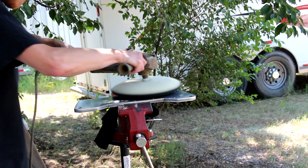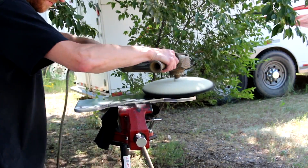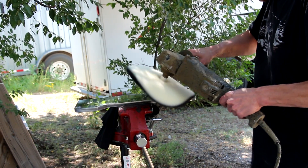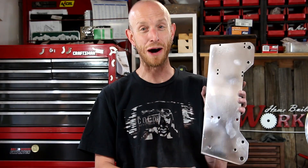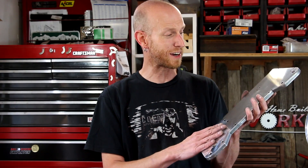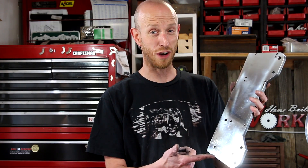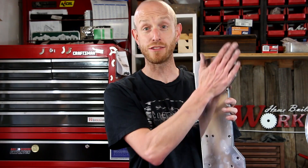I got everything sanded down and decided to experiment a little — I hit this thing with my buffer and some green chrome rouge, really just to see what kind of a finish I could get out of this aluminum. Look at that — it came out pretty cool, it's almost a mirror finish. I don't know if that's the best idea or not, but at least for now it looks cool and gives the grinder a little bit of bling. And if I don't like it, I'll just hit it with some 220 and take that polish right back off.